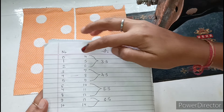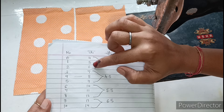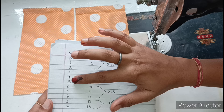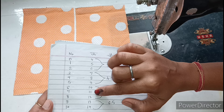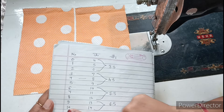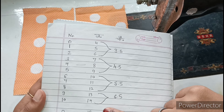For size 0: 4-inch length; size 1: 5-inch; size 2: 6-inch; size 3: 7-inch; size 4: 8-inch; size 5: 9-inch; size 6: 10-inch; size 7: 11-inch; size 8: 11-inch; size 9: 13-inch; size 10: 14-inch. These are the length measurements for the long garment.